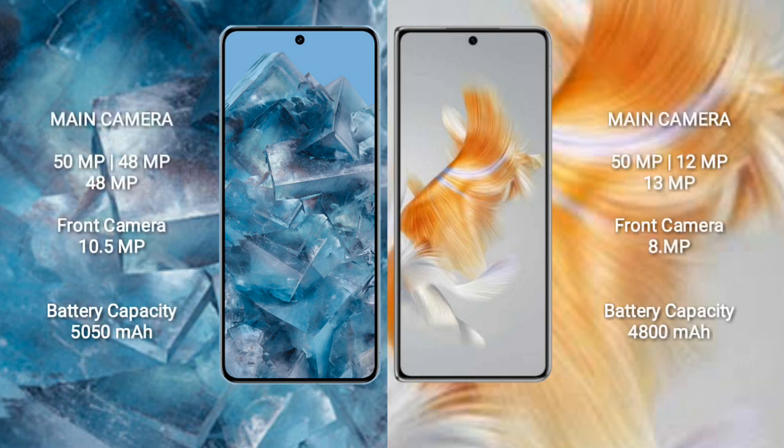The Google Pixel 8 Pro features a triple camera setup: a 50MP wide lens plus 48MP plus 48MP, and a 10.5MP front camera. The Huawei Mate X3 also has a triple camera setup: a 50MP wide lens plus 12MP plus 13MP, and an 8MP front camera.